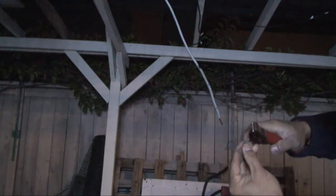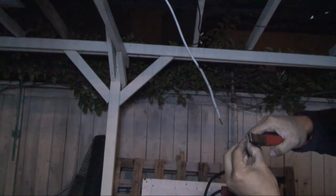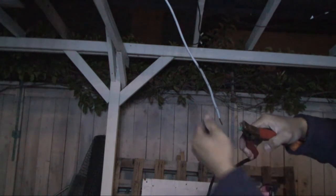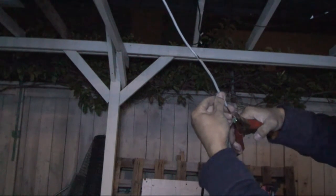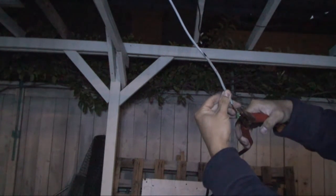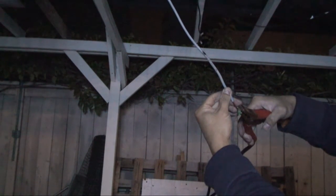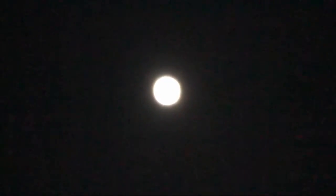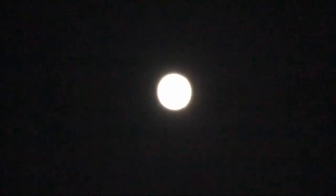Now let's see if it works on this 2,000-watt solar system. Hook it up to the positive — just going to touch the negative... Nope, it doesn't work. Does not work. As you can see, the moonlight does not really have enough power to do anything — not even enough power to light an LED.